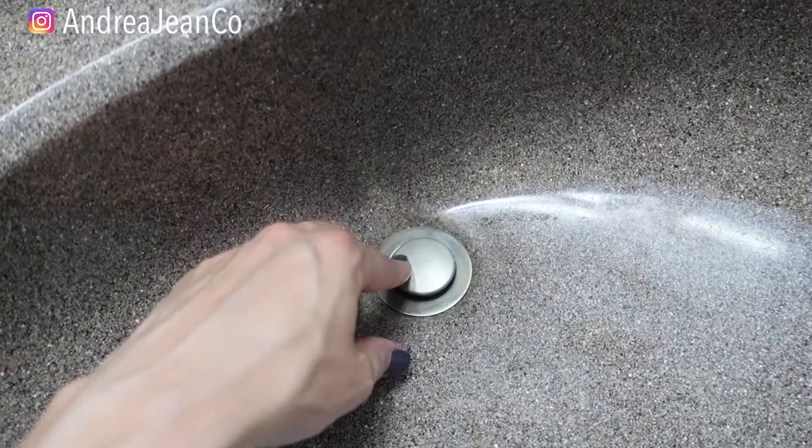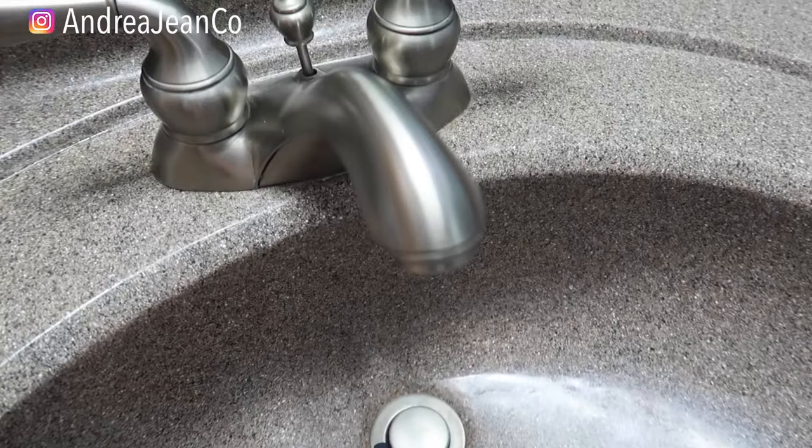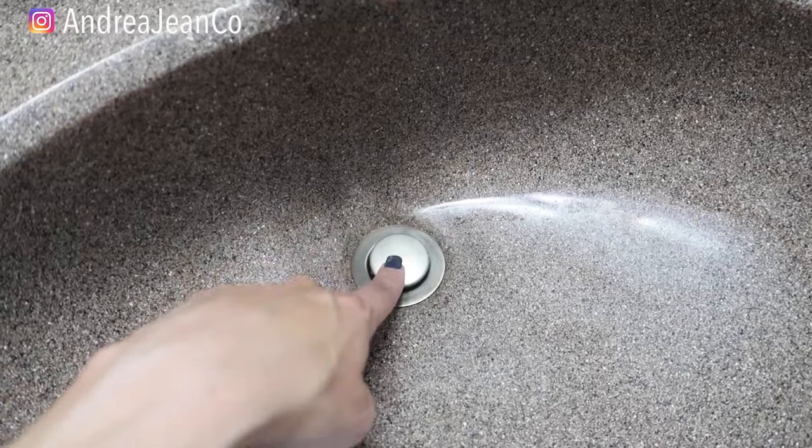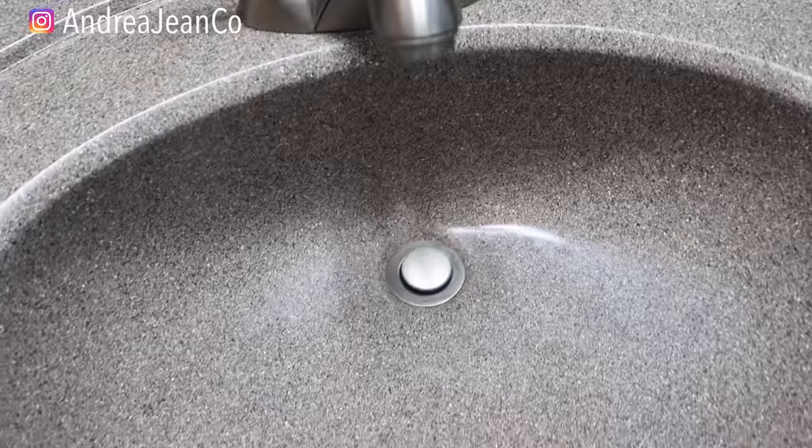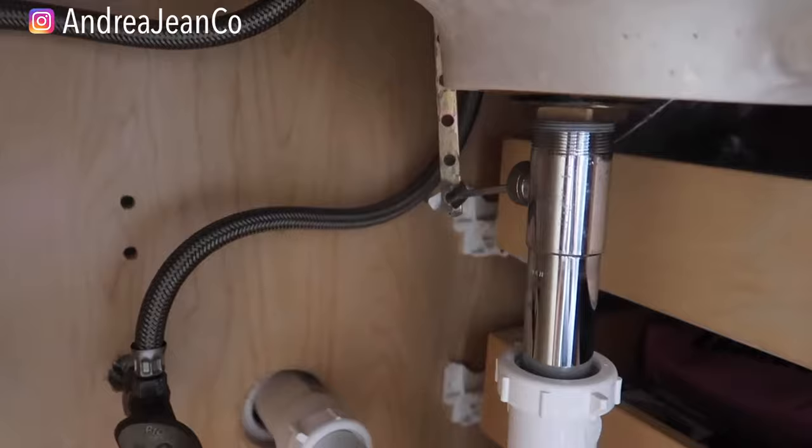I'll show you how to clean it out and how to reinstall it. This whole process should take less than 10 minutes. This channel is all about cleaning and organizing for busy women — I help you get your house clean and organized. I have a ton of playlists in the description box.